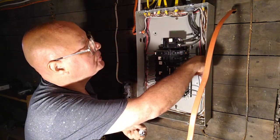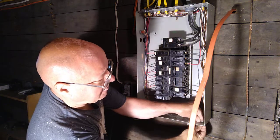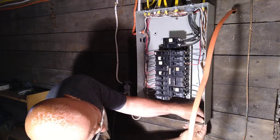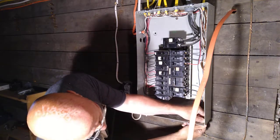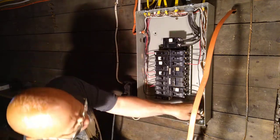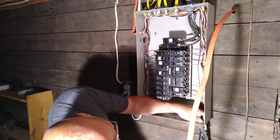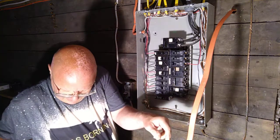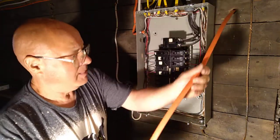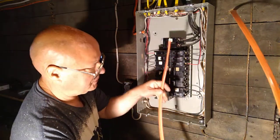We've got to get our white wire up to here and our ground up to here. Make sure it's nice and tight, and get it untwisted — I'll bring out the left.